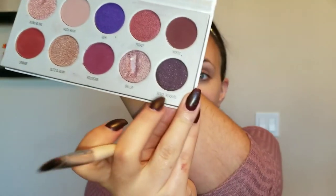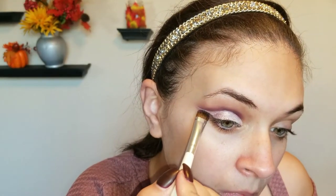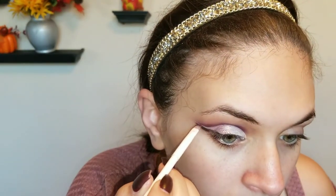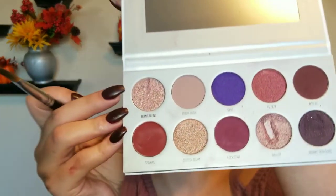Now going in with Berry Treasure — you're going to want to use that as if you're putting on a liner. Then going in with Bling Bling, you're going to want to put that in the inner corner.